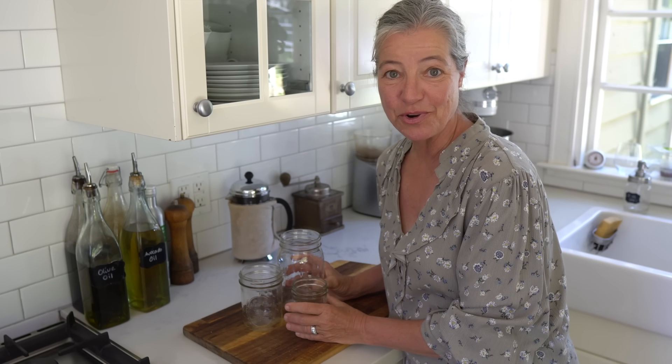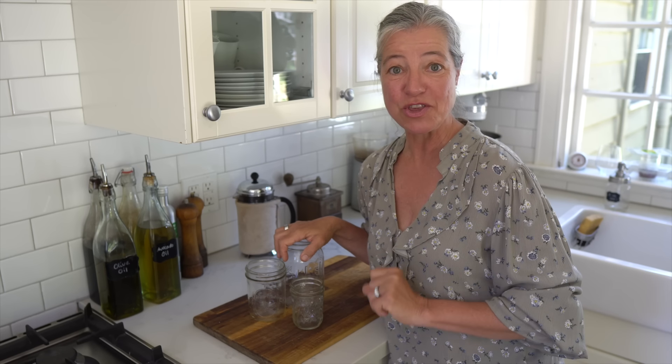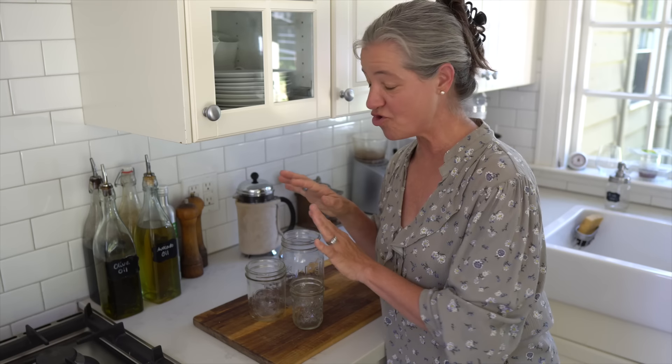Mason jars are not just for canning anymore. I am so excited to show you various ways in which you can use your mason jars with just a few modifications and attachments. Stick around and learn all the different ways that you can now use your mason jars in your own kitchen and in your home.